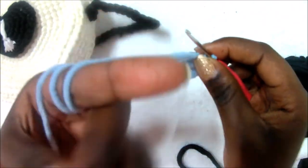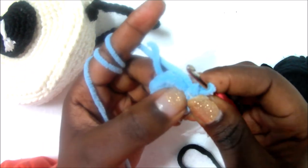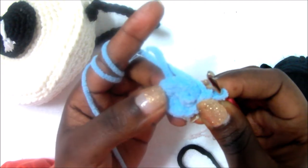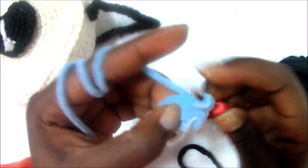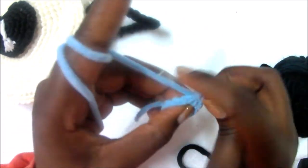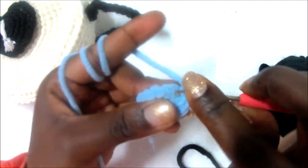After you're done with that, in the third row you're going to do a single crochet in the first stitch and then increase in the next stitch — single crochet in the next stitch, then increase — and repeat the pattern all around. So you're going to do single crochet, then two single crochet in the same stitch as the increase.